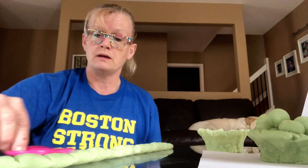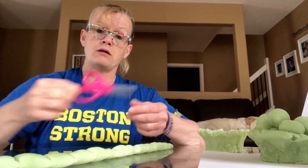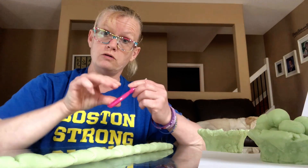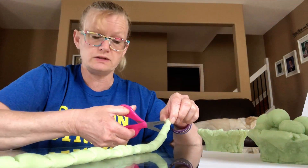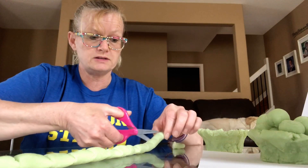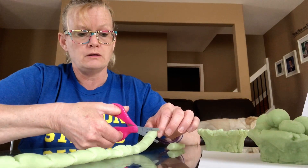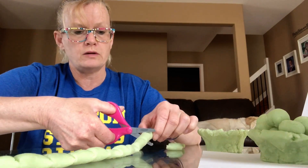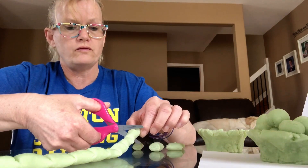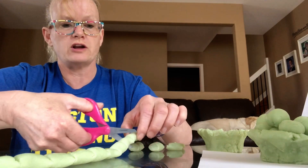Once I've got dents all the way along my snake, I'm going to get my scissors. I'm going to put my thumb in the small hole and some extra fingers in the big hole, and we're going to have our thumbs up for cutting. So we're going to hold the edge of the snake and everywhere we see a dent, we're going to snip our play-doh. This fun part of the activity is going to help improve our strength for cutting as well.